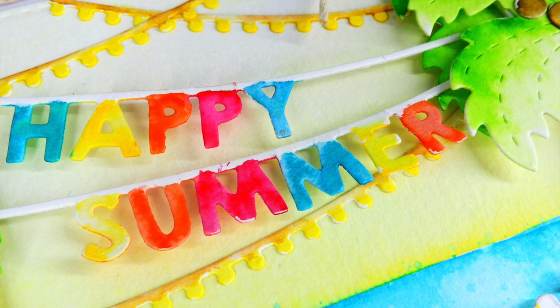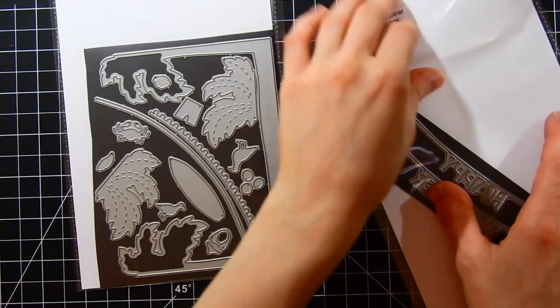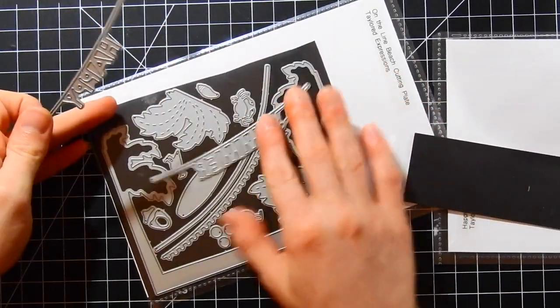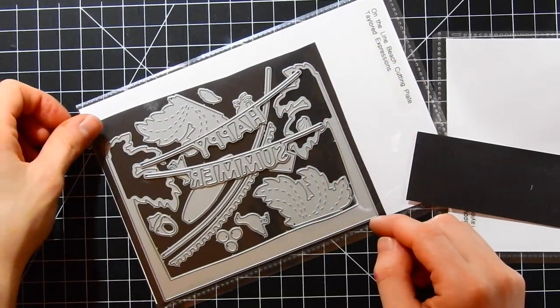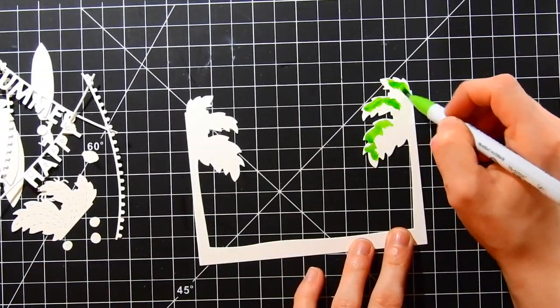The products I'm using today from Tailored Expressions are the On the Line Beach cutting plate, which has some really great elements to create cute scenes. I'm also pairing it with the Happy Summer Banners, which I'll be stringing between the two palm trees on the large palm tree die. It cuts out a beautiful little frame to start building your scene.